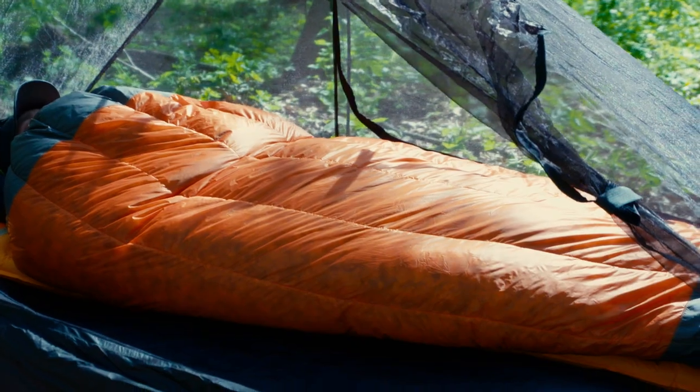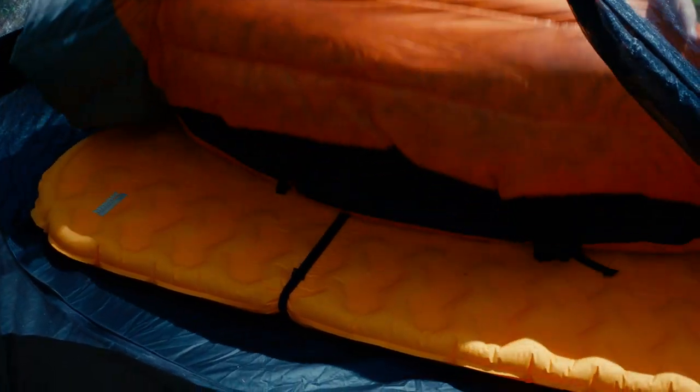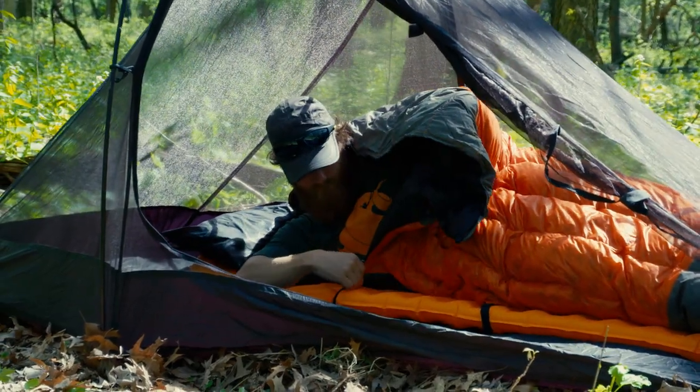To start, a quilt is like a blanket with a foot box. A quilt lays on top of the sleeper, leaving enough width to tuck it under your sides, and it doesn't include a hood. The quilt design eliminates unnecessary insulation under the sleeper, saving space and weight in your pack, and the lack of a full-length zipper makes getting in and out of your quilt quick and easy.